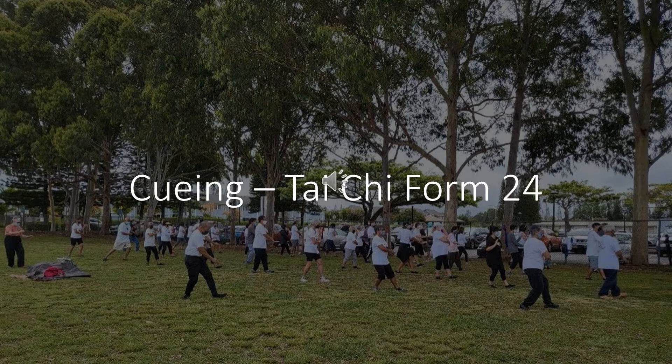Step out with left foot, shift weight. Arms in position for heel kick. Cross hands, separate hands. Right heel kick.